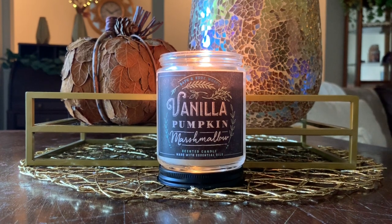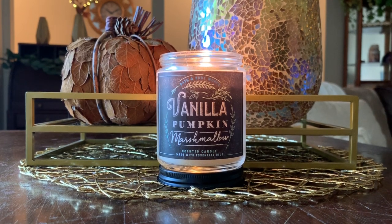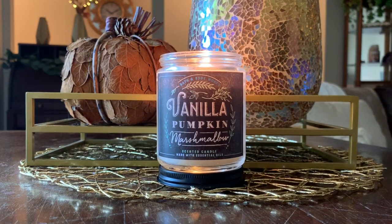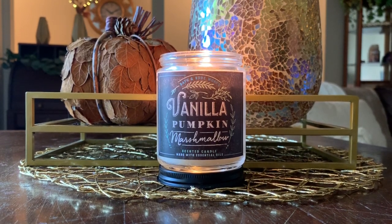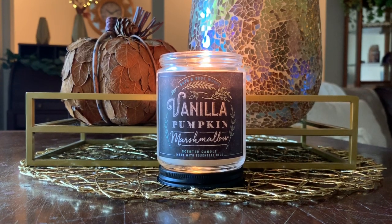I'd say in a smaller room, throw-wise, one to ten — ten of course being the strongest — in a smaller room this was still probably at like a five and a half. You were catching wafts of it, but it wasn't filling up the entire room. Is this a repurchase for me? Probably not in single wick form, but I might wind up grabbing the three wick just because I do really enjoy the scent and I can see why it comes back year after year.